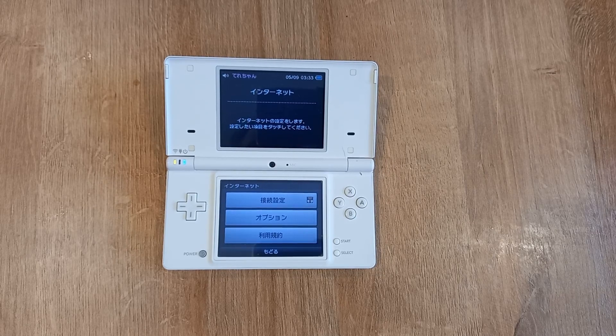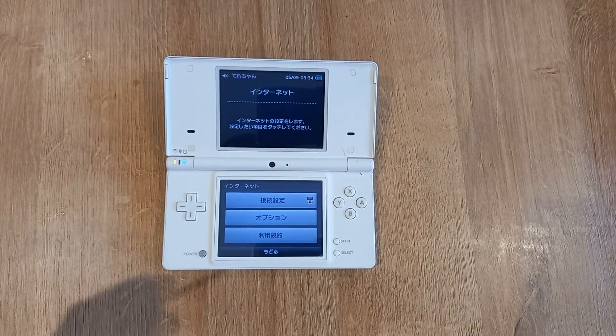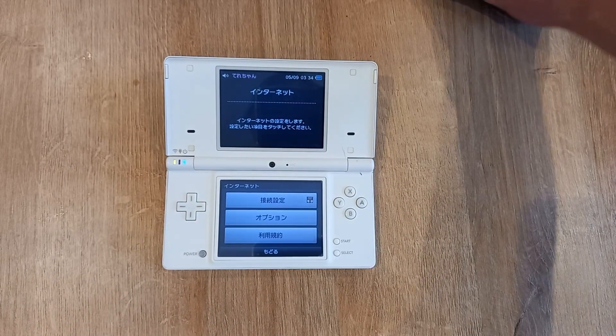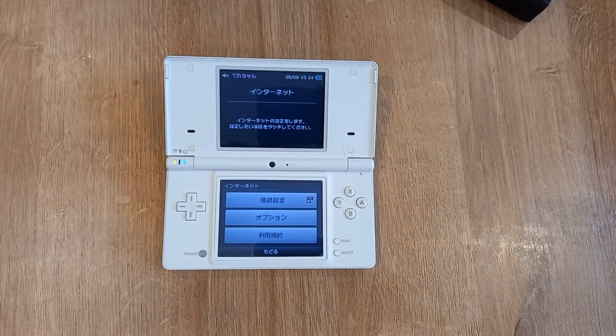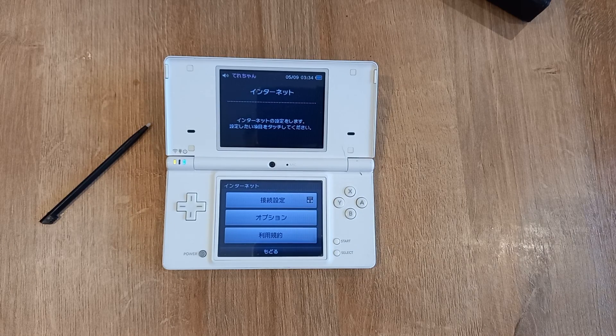And there you go, that should be you set up for Wi-Fi. I hope that helps — I am on version 1.4 Japanese firmware but this will work for different ones I think. It will also work on the DSi and my DSi LL, which is my Japanese DSi XL. If you've got a Japanese DSi you can navigate the menus — this is how you get it connected to your internet. Like, subscribe, enjoy.